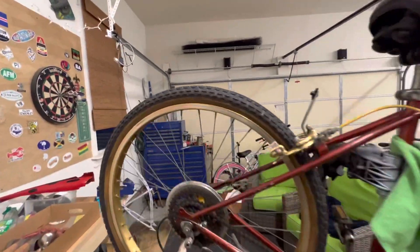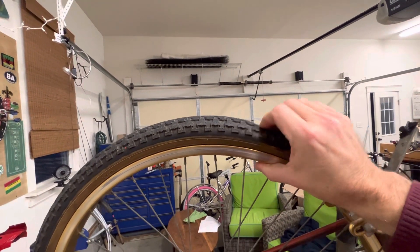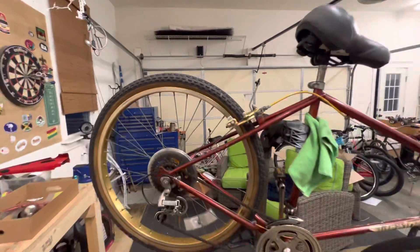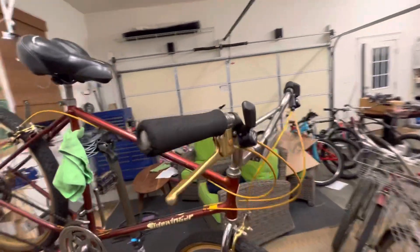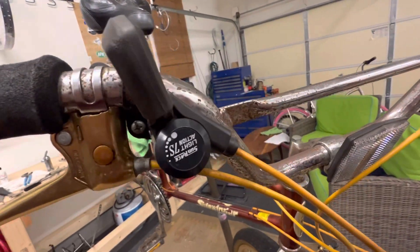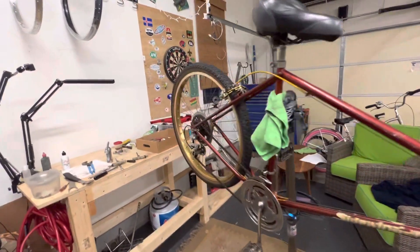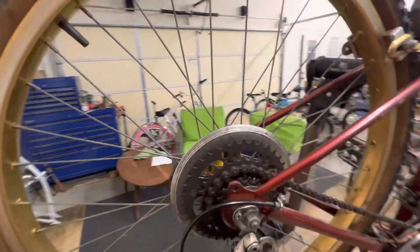These might actually be the original tires, but they're a little bit dry rotted. So if you want to ride this thing, as I suspect you do, we'll go ahead and replace the tires. Also, you are right — these are not the correct shifters. These are for a seven-speed and you only have five gears in the back, so I'll give you some options on replacing those.